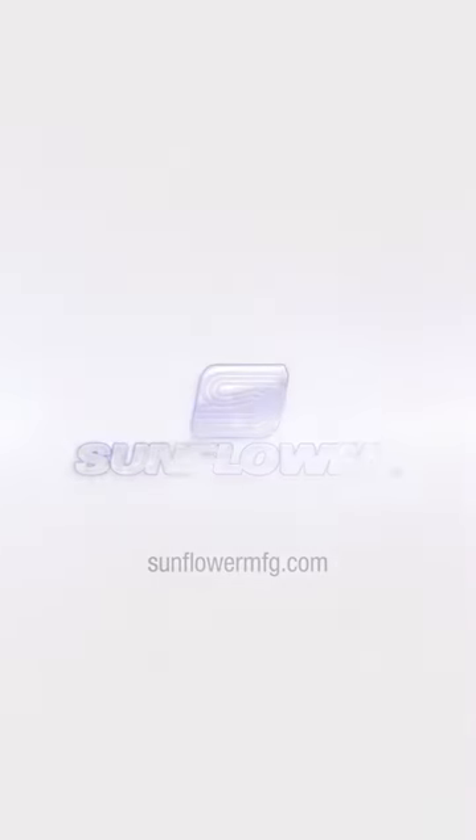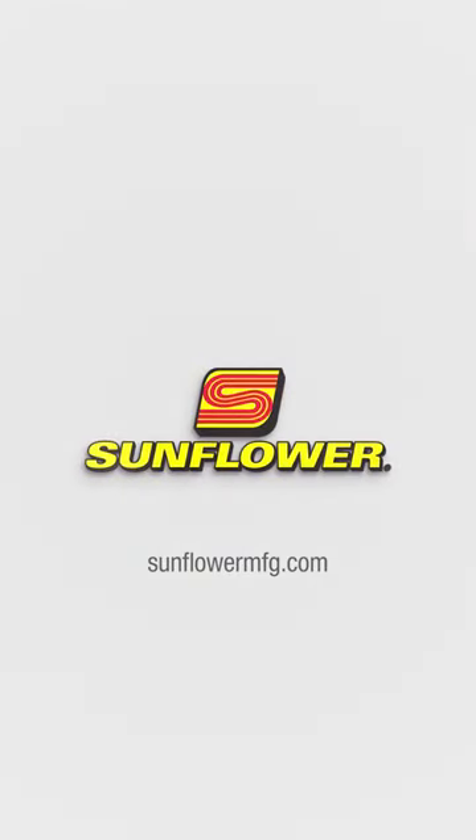For more information, click the link or visit us at sunflowermfg.com.